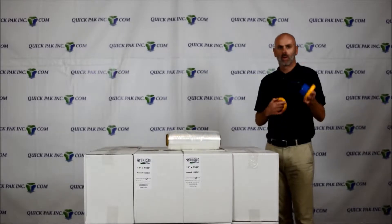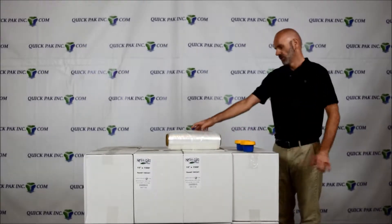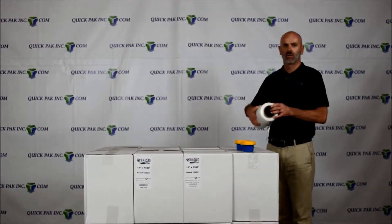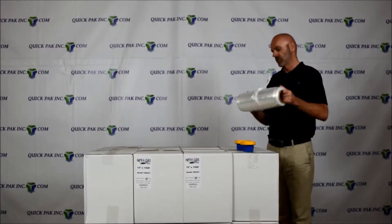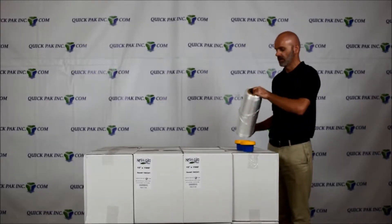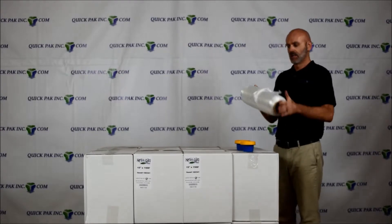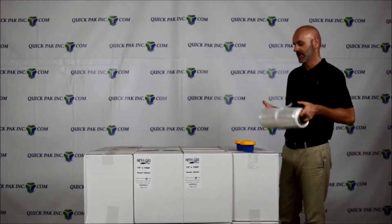Today we're going to talk about the Quick Pack Handy Rings. They come as a set and are ideal when you're using a hand wrap with a three inch core. If you've wrapped a pallet with hand wrap, you're very familiar with the term 'burning hands' — as you're spinning around, the paper core and the sharp edge cuts into the palm of your hand. The faster you go, the warmer it gets.